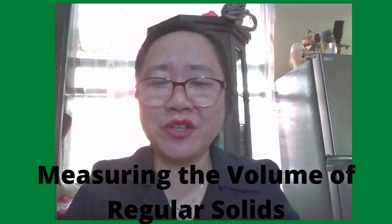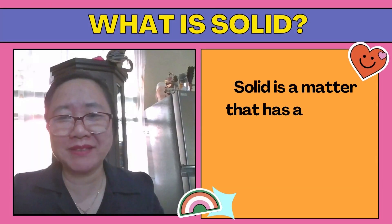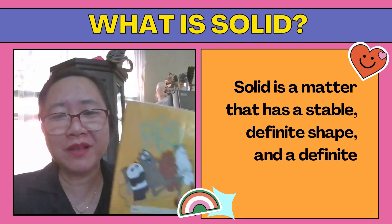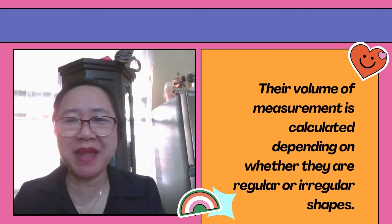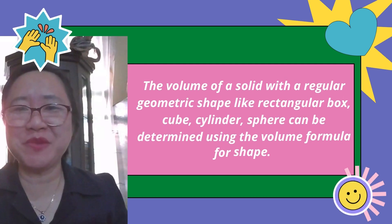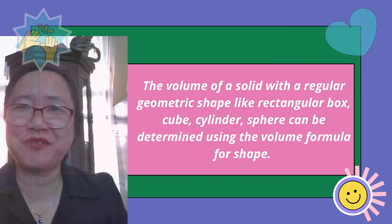Let's talk about measuring the volume of regular solids. A solid is matter that has a stable definite shape and a definite volume — examples include a notebook and a glass. Their volume measurement is calculated depending on whether they are regular or irregular shapes. The volume of a solid with a regular geometric shape — like a rectangular box, cube, cylinder, or sphere — can be determined using the volume formula for that shape.